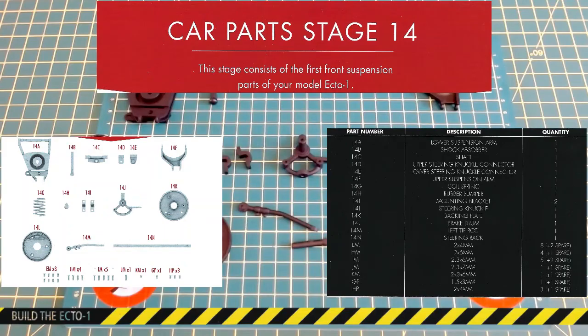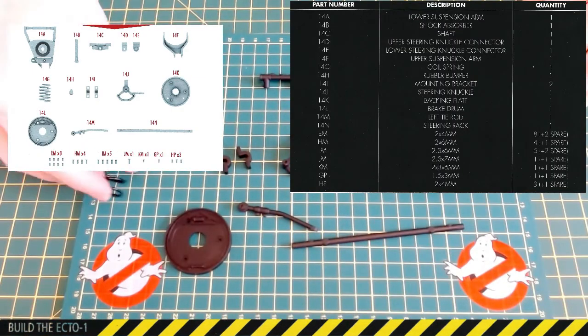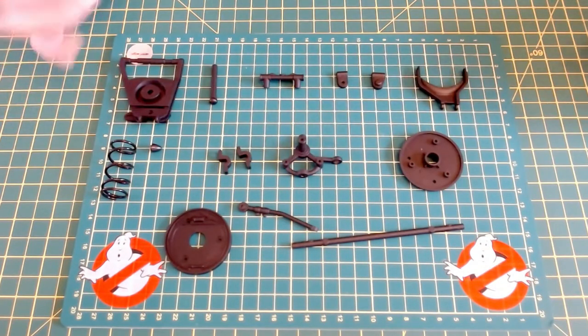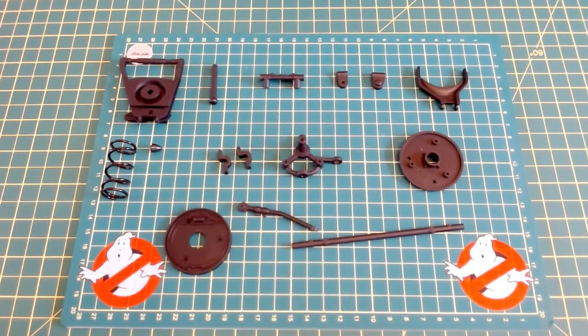Okay, so parts laid out for stage 14. I just laid them out as they are, checked them all off on the inventory and they all seem to be there. Lots of screws with this one — lots of metal screws and a couple of plastic screws as well. So I've checked all of them off. All looks good. Let's get into the stage 14 build.